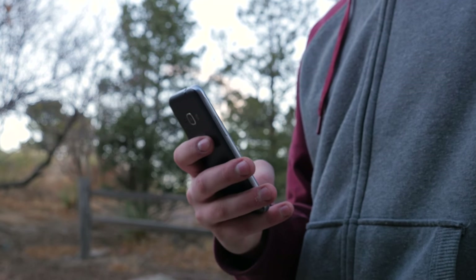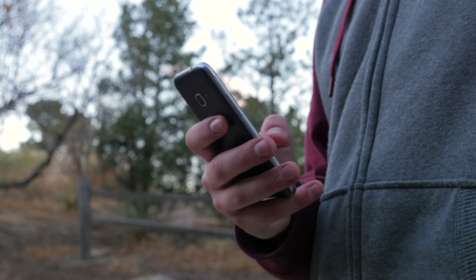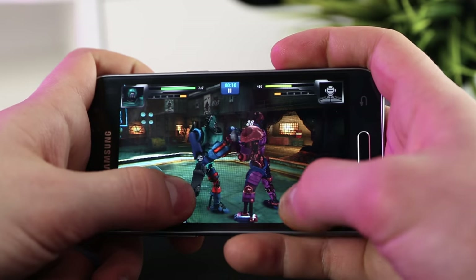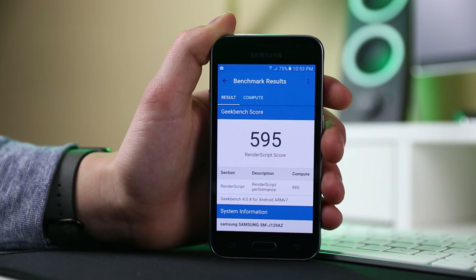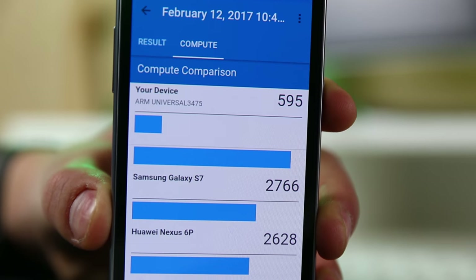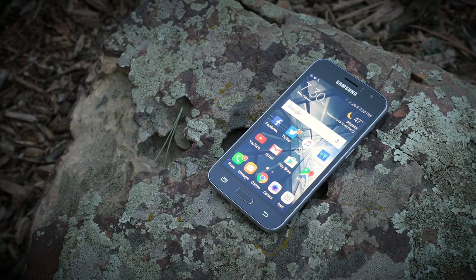Performance is a bit better than I expected. Over the course of my testing period, I never really experienced lag or freezing when doing basic tasks. If you start to game on this phone you'll experience a bit of lag, but it even handled games better than I thought it would. I ran a Geekbench test, and the Amp 2 got under one-fourth of the score of the flagship phones we have today — but to be fair, this phone costs way less, so I'm not too surprised.